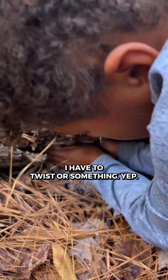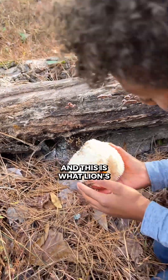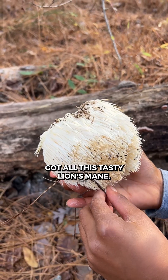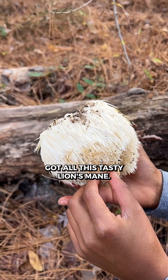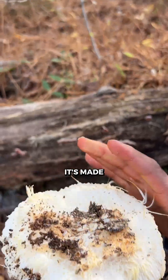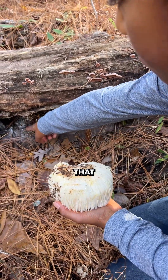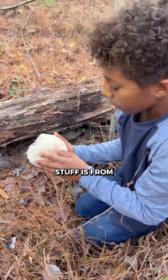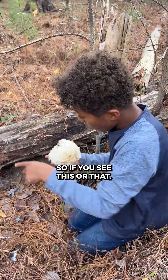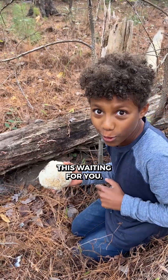I think I have to twist or something. Yep, gotta twist it, pull out. And this is what lion's mane looks like — got all this tasty lion's mane. Basically, nothing looks like this — this is very unique. It's made all from just being hanging, and you can see that stuff is from the lion's mane. So if you see this or that, there might be dried lion's mane or fresh lion's mane waiting for you.